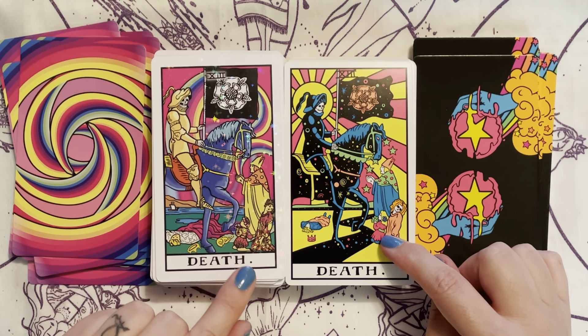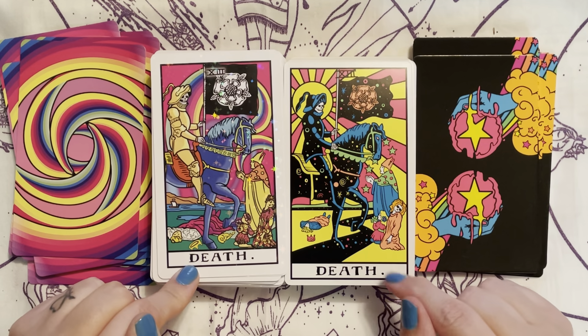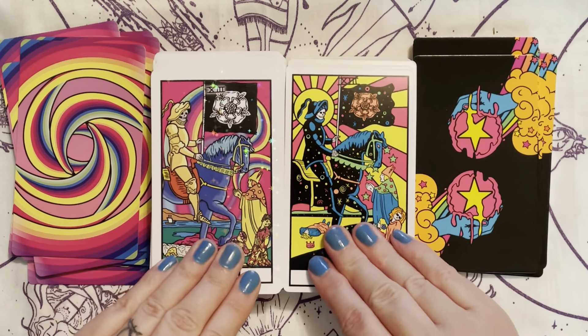The little girl in this one has glasses on where she doesn't in the other. She — or he — has a crown on, and she has a flower in her hair. I love the angel in the Blacklight with her colorful wings for Temperance.